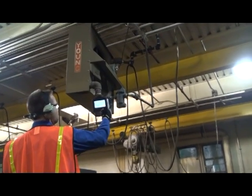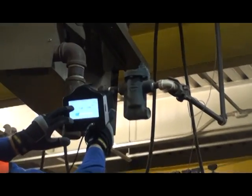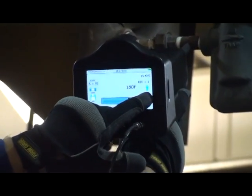First, touch upstream at point B and adjust the instrument. Adjust the sensitivity using the up-down arrows or the intensity bar.